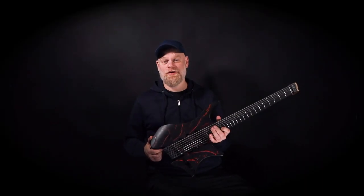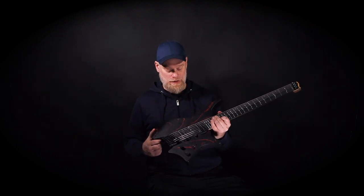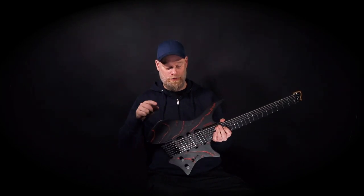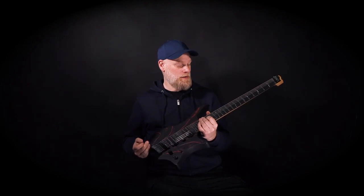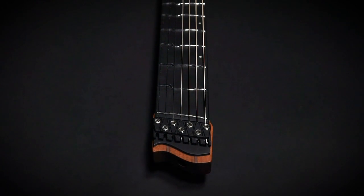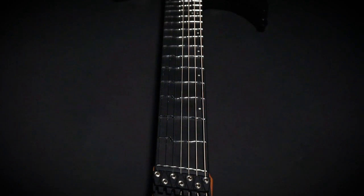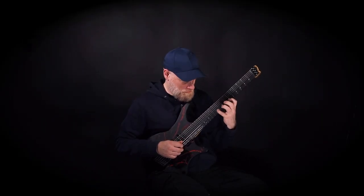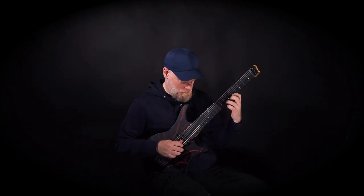This is an updated version of the guitar that I've been playing for some years now. It's still got the swamp ash top, the basswood body, and the maple neck. What's new with this version is that I started using a Ritz-like fretboard, which is really, really nice. It has a very punchy and direct feel, in my opinion, and it just feels and sounds glorious.